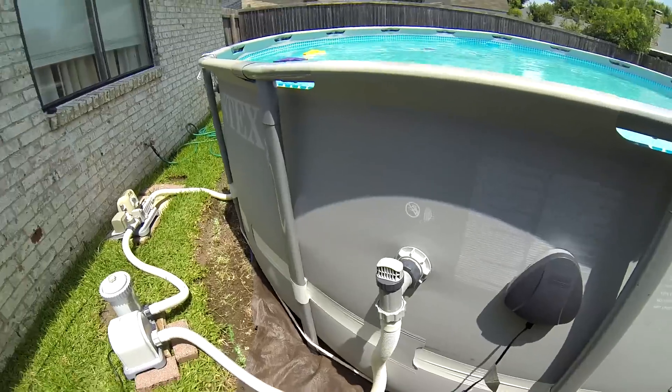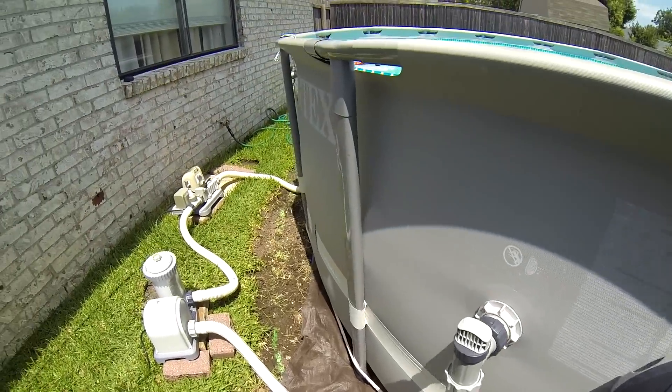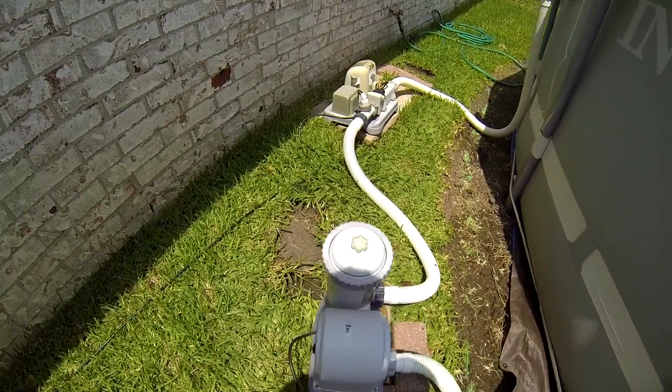Filling the pool takes a while — we should have started earlier in the day. It was about 3 a.m. when the pool was full, and about that time we added 125 pounds of pool salt to the water. The water needs to be run through the filter pump for several hours after the salt is added; this helps the salt to dissolve faster.